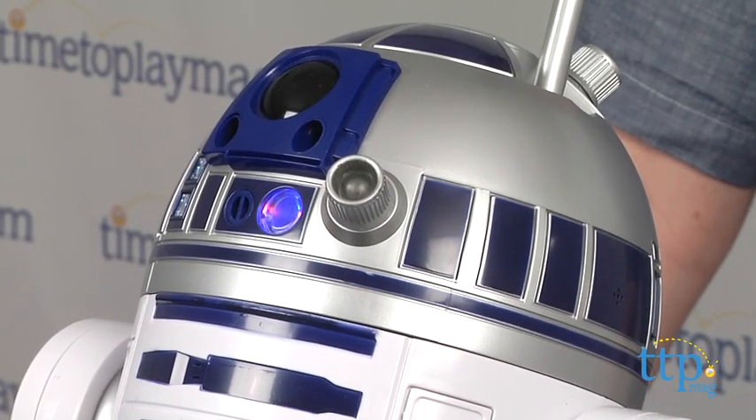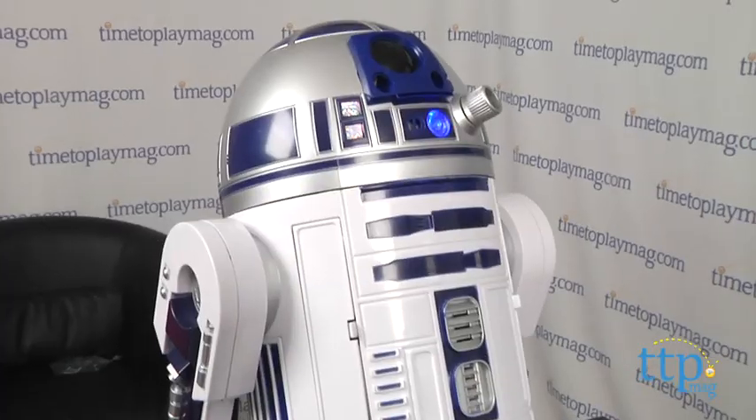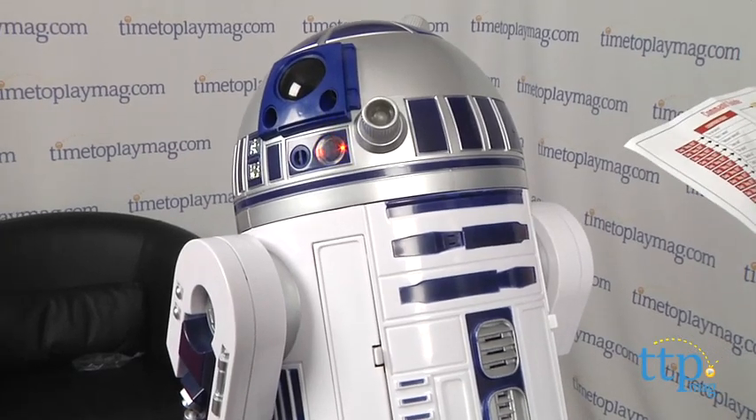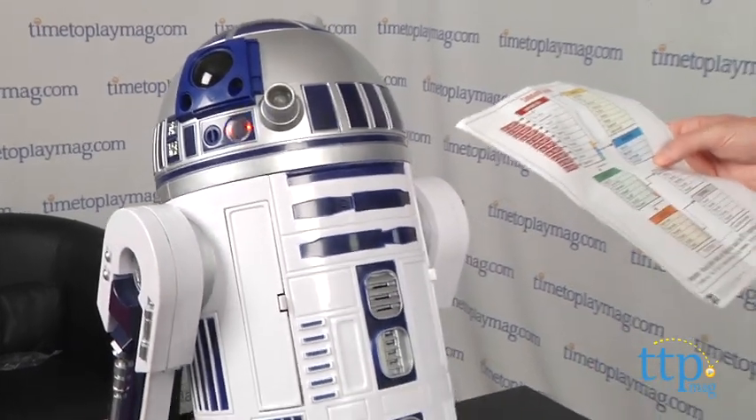R2 responds to your voice with lights, sounds, and actions. He has over 40 pre-programmed commands that he will respond to and you can navigate him around by speaking simple commands like 'go forward three units.' Hey R2, command mode. Go forward three units.